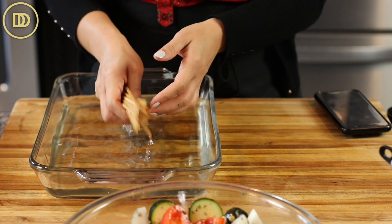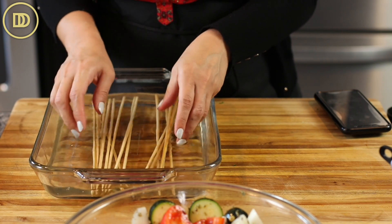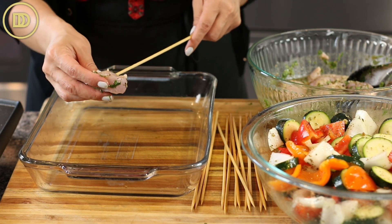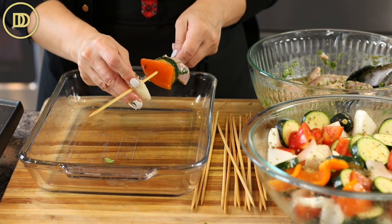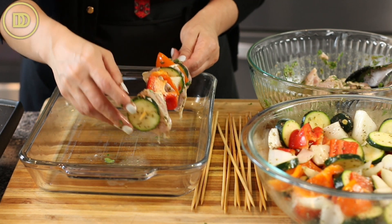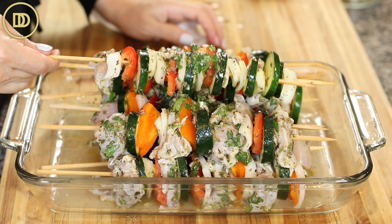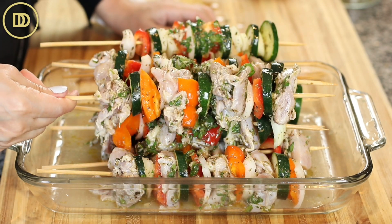For the skewers, if you're using wooden skewers, make sure to soak them in cold water for a few hours or overnight so they don't burn when you're cooking. I like to skewer about five pieces of chicken and then alternate with the veggies. You can alternate chicken and veggies on each skewer, or put just chicken on some skewers and just veggies on others so you can arrange and serve them any way you want.